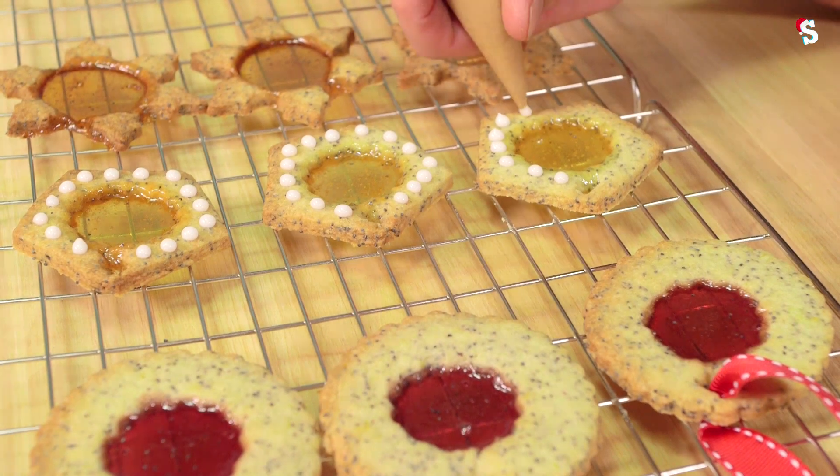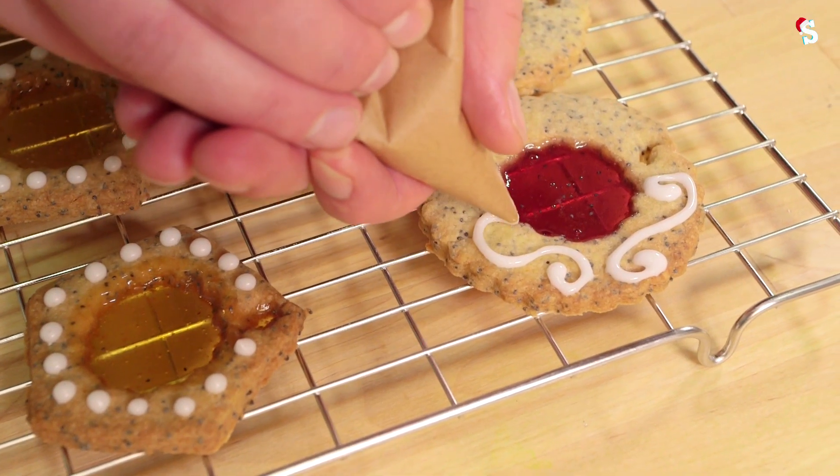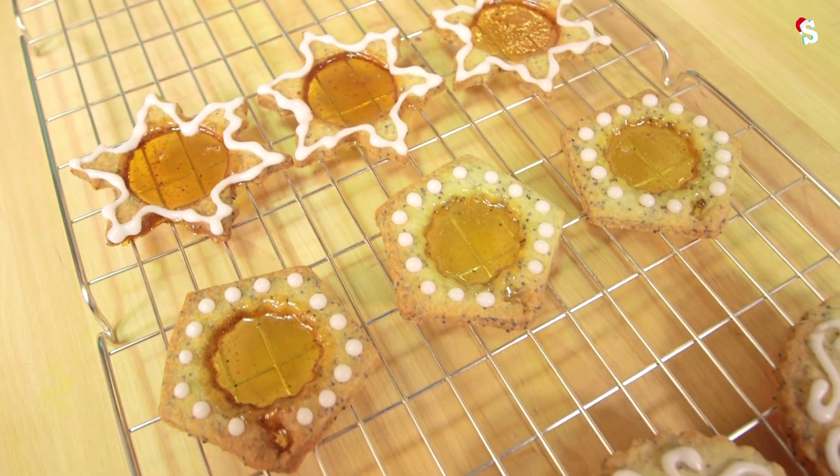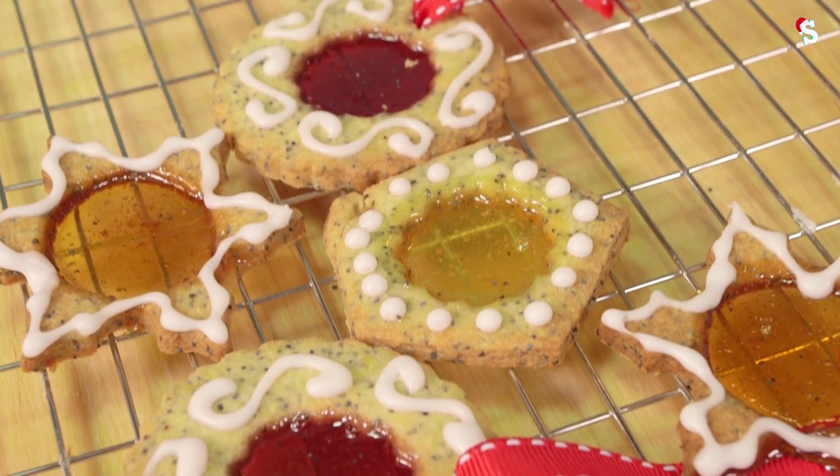Once the cookies are cooled, dissolve a little bit of icing sugar in water, place it into a piping bag so you've got a really, really neat piping bag and you can get perfect little squiggles. Then decorate your cookies. Thread a ribbon through it and there they are — stained glass cookies.